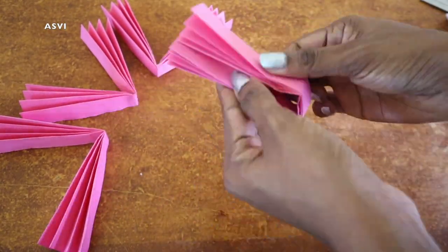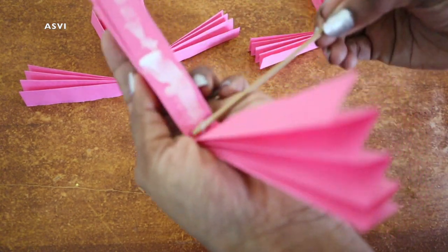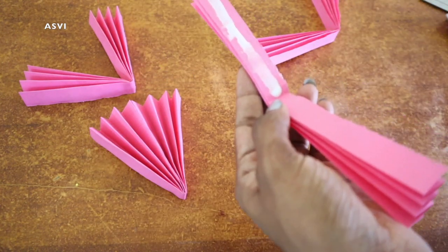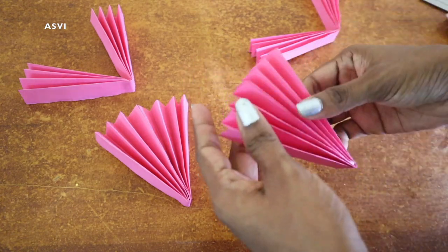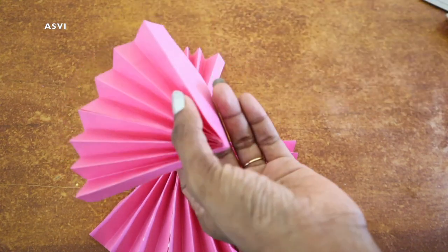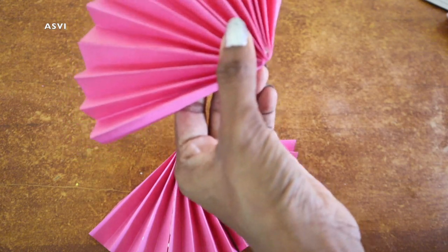We will make it for 4 fans. Once you do the marking, we put these 4 fans together and place them to form the decoration. We put the paper fan on the side in a good way.